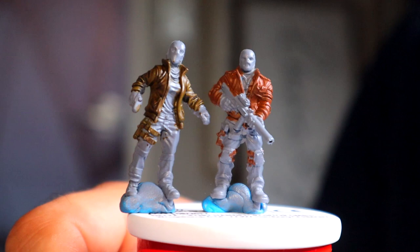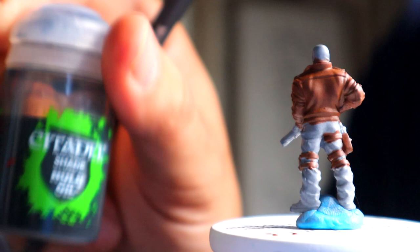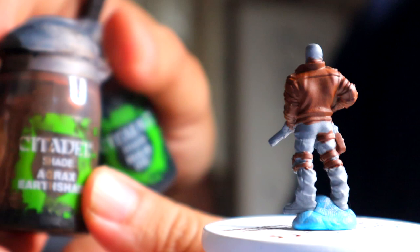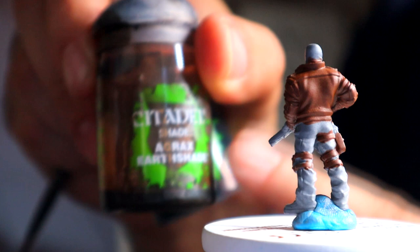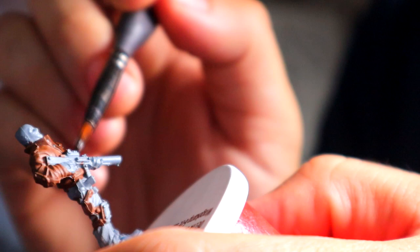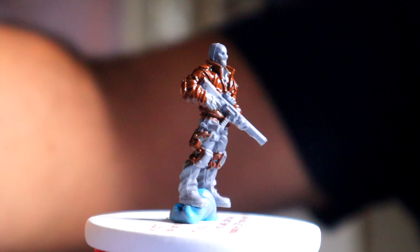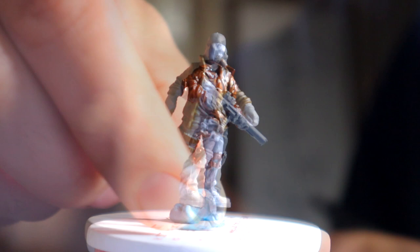So let's move on to shading the jacket, which is the next step of the traditional method. I decided last minute that instead of Nuln Oil, I'm going to use Agrax Earthshade, which is more of a brown shade, and I think it will go really well with the brown leather jacket. Boy, am I glad I did that, because it ended up looking really, really nice on the model. You're just going to apply this all over the jacket, making sure it doesn't pool too much. I come back with a dry brush to pick up any pooled areas of the shade.